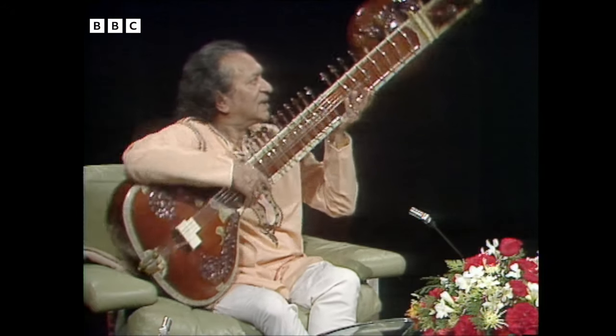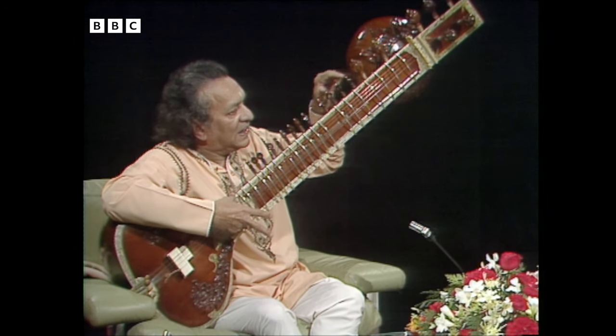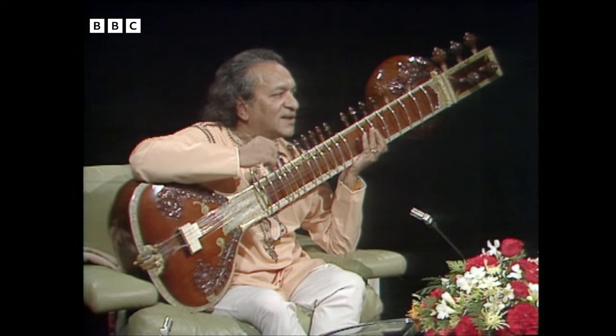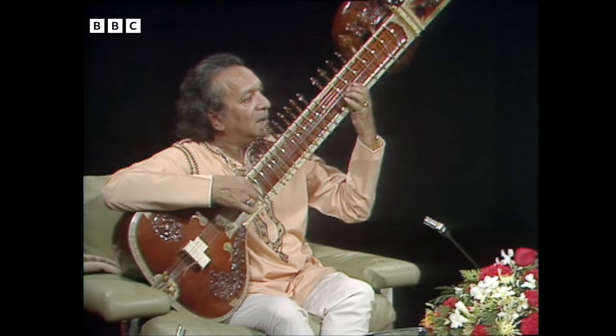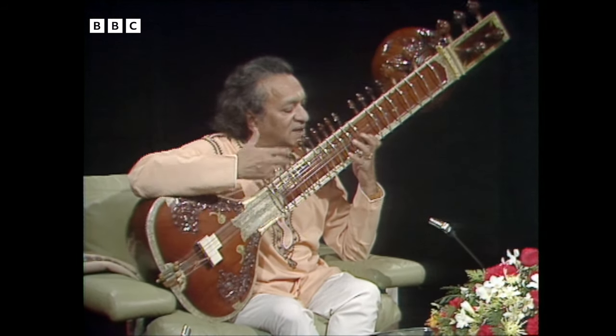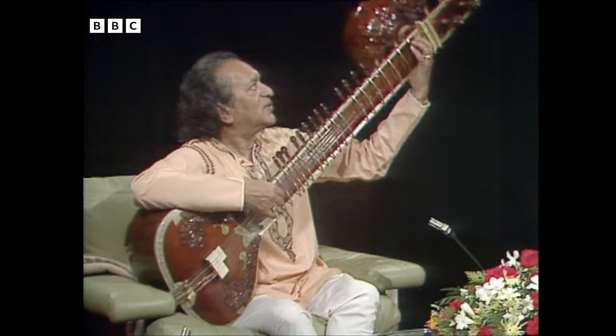And underneath these strings, there are all these strings which are tuned by these little pegs — thirteen of them. Do you play them with your left hand, or are they just vibrating as you play the top strings? They're known as sympathetic resonating strings. They vibrate, and that gives a special effect — you get overtones also, like this.